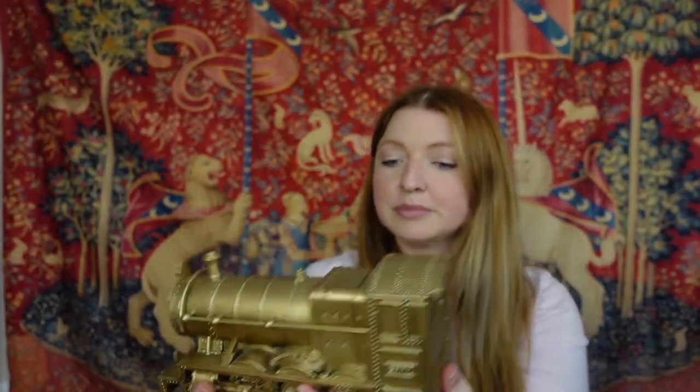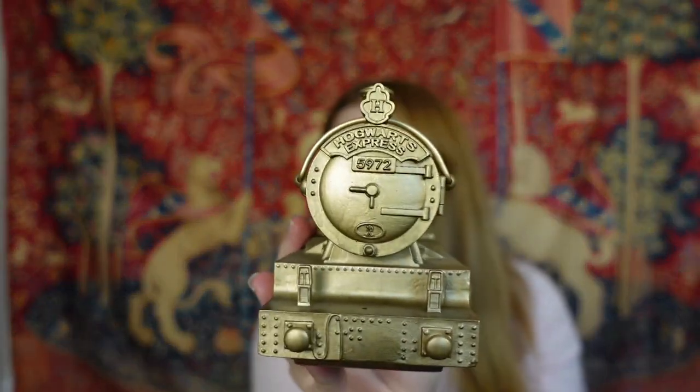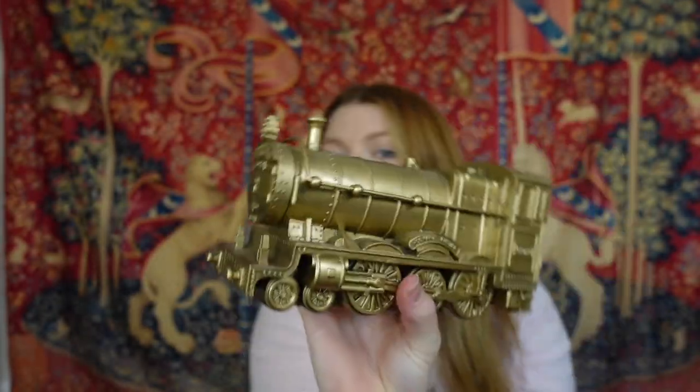This is actually a Christmas gift from my parents. It was around the time Pottery Barn Teen had it on sale with free shipping — I think it retails for $78 but it was down to $54 on sale. I really like the quality. It's going to look so good displayed with the rest of my golden Pottery Barn Teen stuff right underneath my Mirror of Erised.